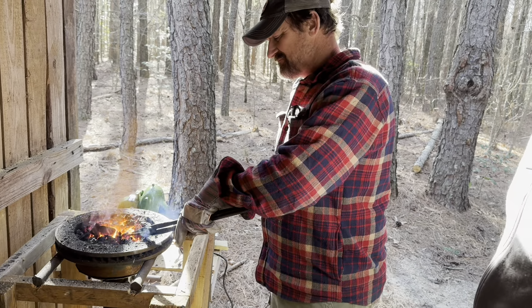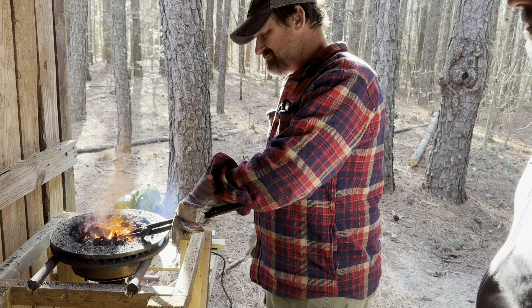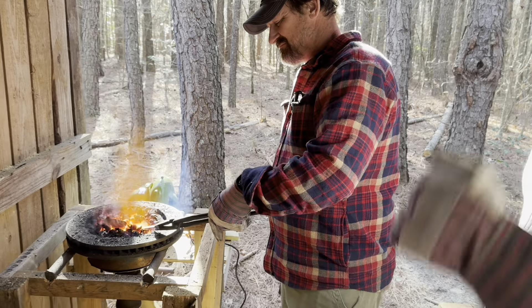It's like with bow drill - people don't understand just how hard it is to keep your spindle straight down vertical.